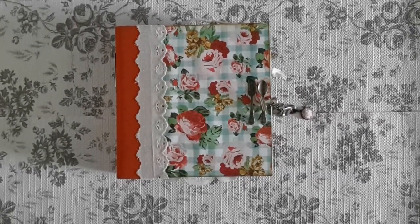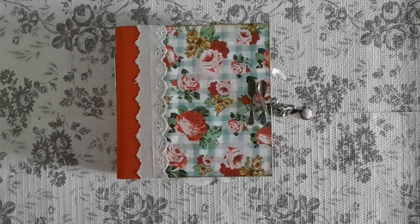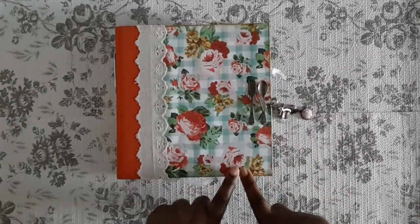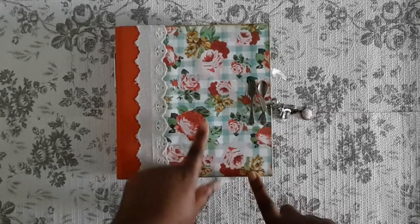Hi peeps, so I have a new junk journal to share with you today. It is recipe themed. I altered a snap binder — actually altered this a long time ago, but I wasn't feeling the way I altered it, so I took it apart and redid it. I used the paper by the Paper Studio; I think it's called Mix and Measure. I can't remember, but it's the one that I showed in my haul video.